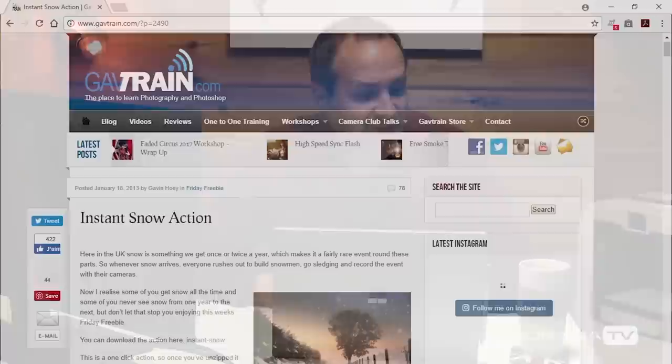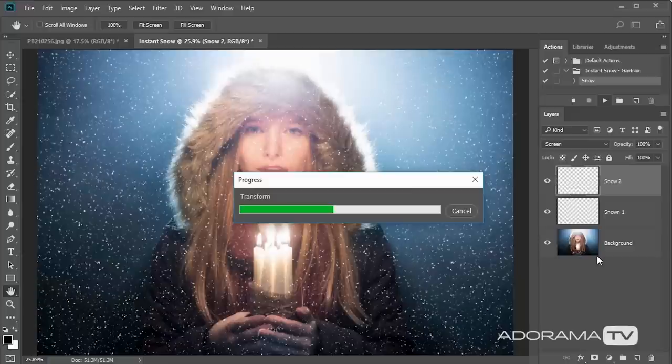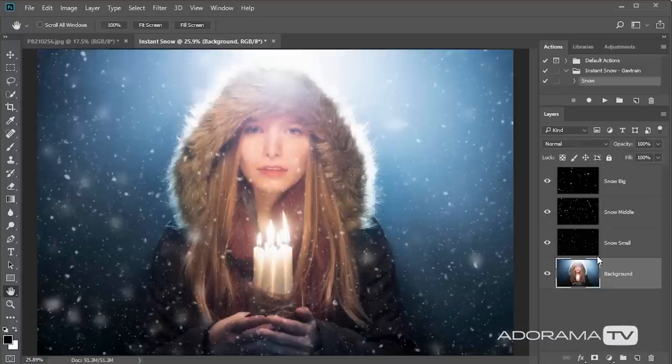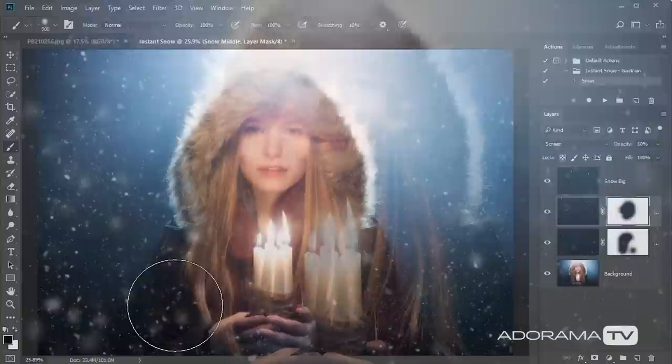The other thing I want to do is create the illusion of snow in the scene, and to do that I'm going to use a Photoshop action. This is a free action on my website at www.gavtrain.com — there's a link in the description below. Search for the instant snow action, download it, unzip it, and install it into Photoshop. Once installed, go to your actions panel, find the instant snow action, click on the word snow, and hit the play button. The action creates a duplicate of your image and makes three layers of snow, each at a different size. Since it puts snow across the whole image, I'll click on each layer individually, add a layer mask, and with a black-colored paintbrush paint over Jade's face to remove the snow from there. And there you go — my candlelit portrait with snow is complete.